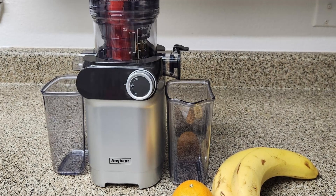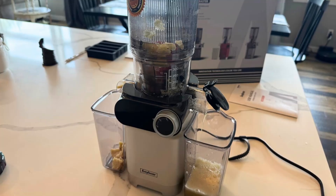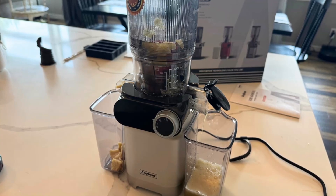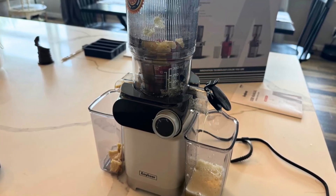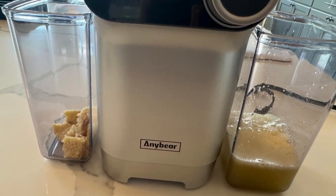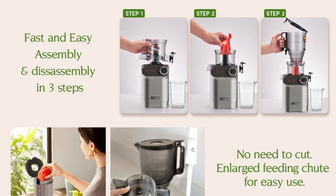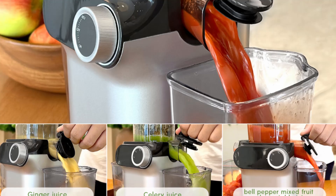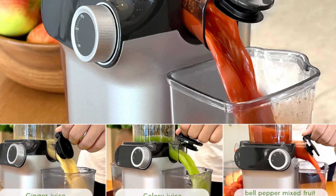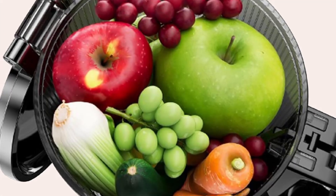In addition to its safety features, the Tritan material also ensures that your juice retains its original taste. The high-quality construction prevents any unwanted flavors from leaching into your juice, preserving the natural sweetness and flavor of your ingredients. Whether you're making a green juice packed with kale and spinach or a sweet and tangy orange juice, the AnyBear Juicer guarantees a pure and delicious result every time.